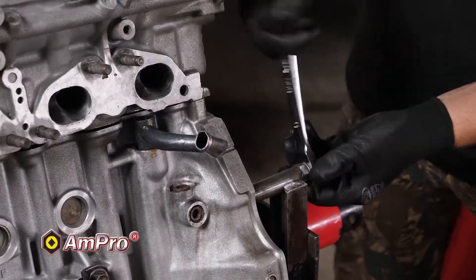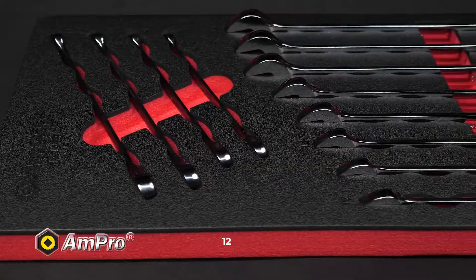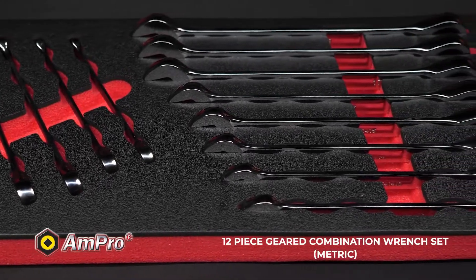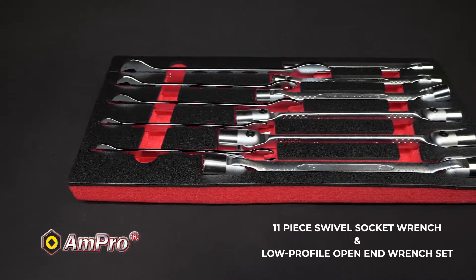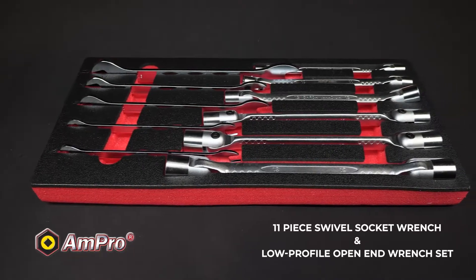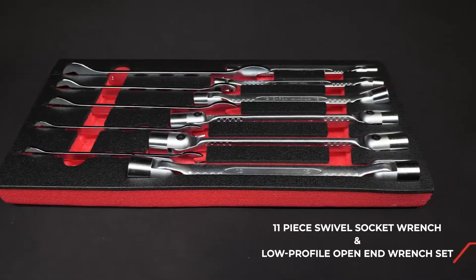That's not all when it comes to wrenches. The 12-piece geared combination wrench set metric, 11-piece swivel socket wrench and low-profile open-end wrench set is also included.